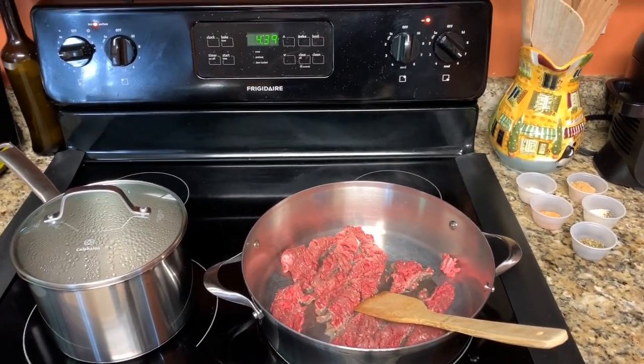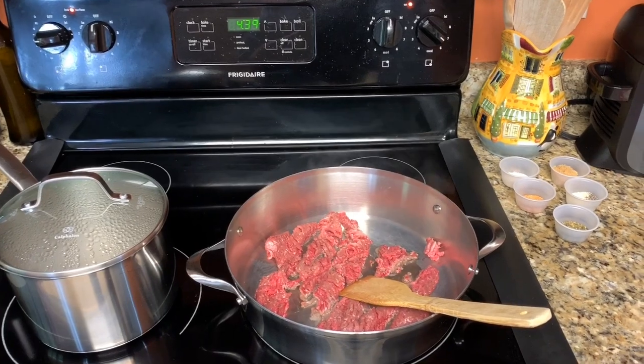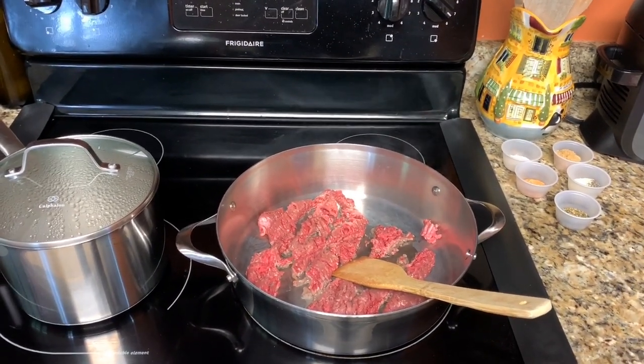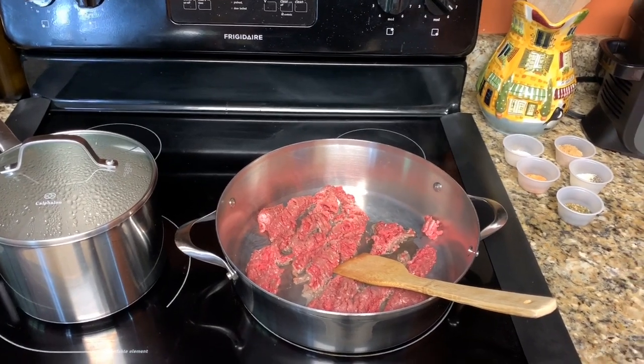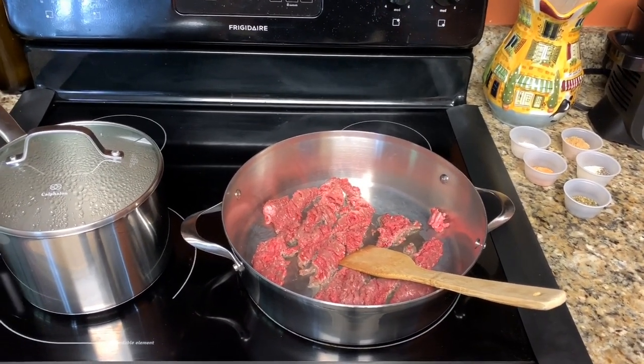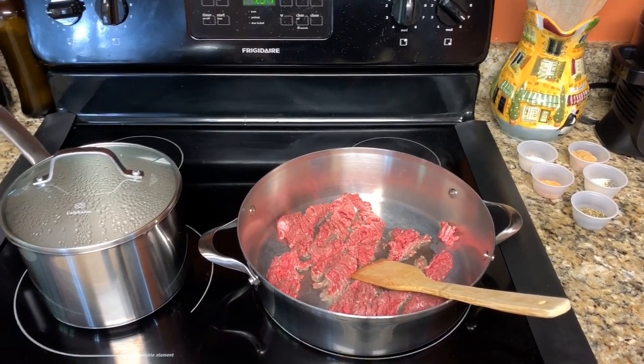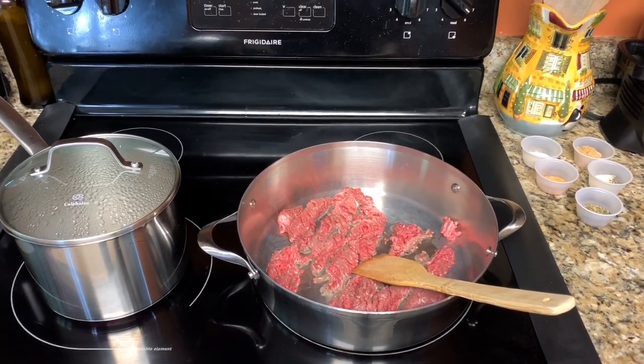Welcome to my brand new YouTube channel! Today we are making easy cheesy goulash. Before we get into this video, go ahead and like, comment, and subscribe, and hit that bell to be notified.